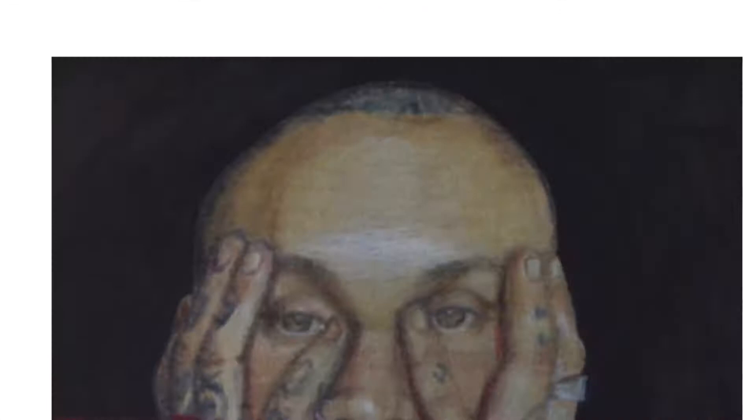This is part two of a journey start to finish of one of my artworks. I'm Beverly Clarich. Welcome to my channel, The Best Is Now. Check out more of my artwork on the all-new BeverlyClarich.com.